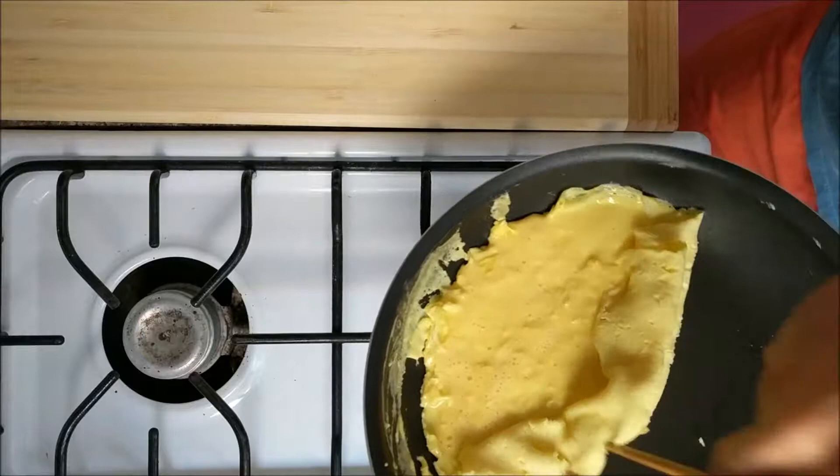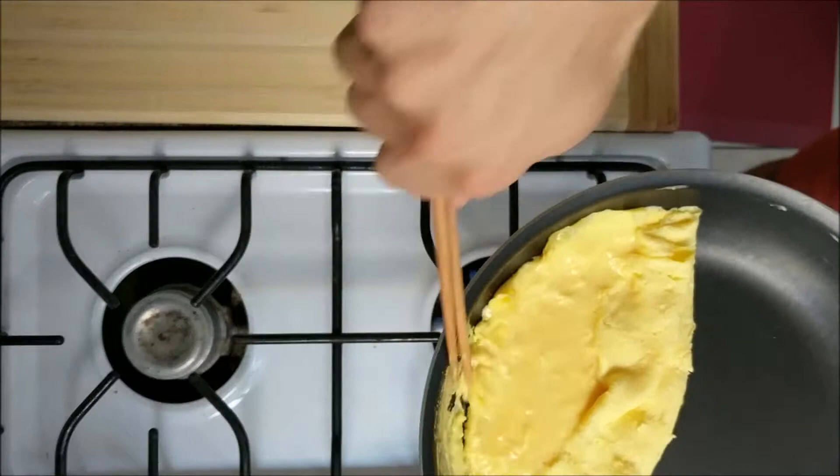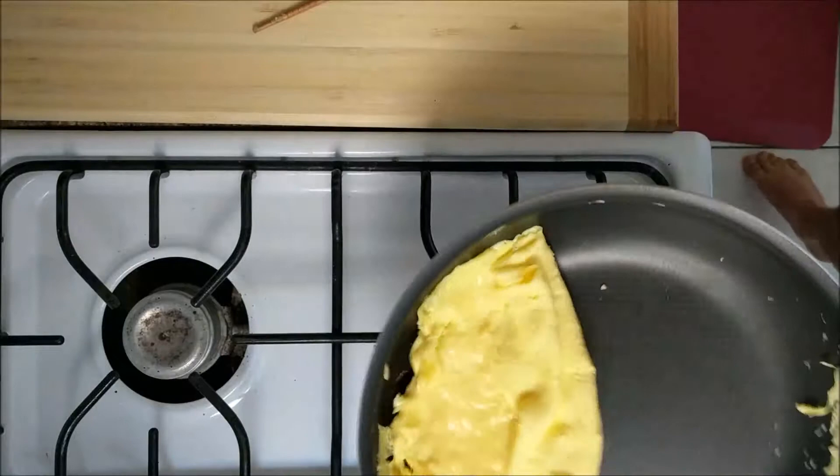I'm tilting the pan a little bit to get the egg to roll better, and by all accounts this is looking like one of my better attempts. But then some trouble starts - I start to flip it and nothing happens. So I go back in with the chopsticks, skim around the edge of the egg one more time. Fortunately, at least in this instance, it lifts up.